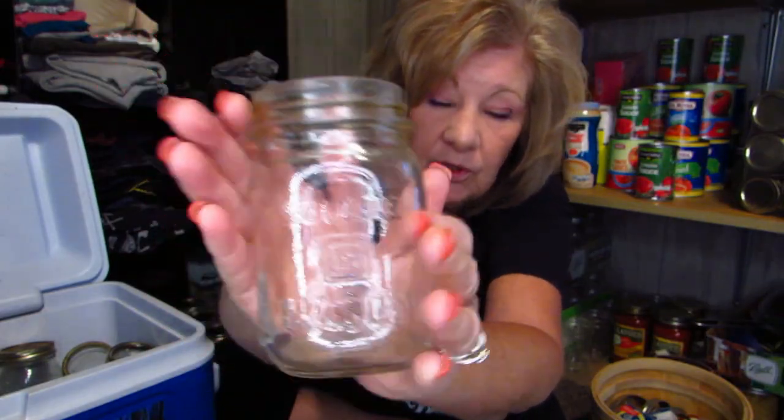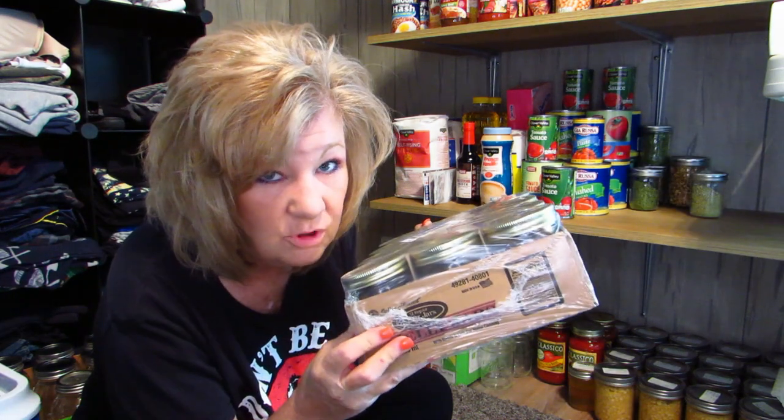Welcome back, welcome to my closet! This is where I keep my canning jars, and I wanted to show you the canning jars that I just recently got. I inherited some canning jars and I'm very excited about this.